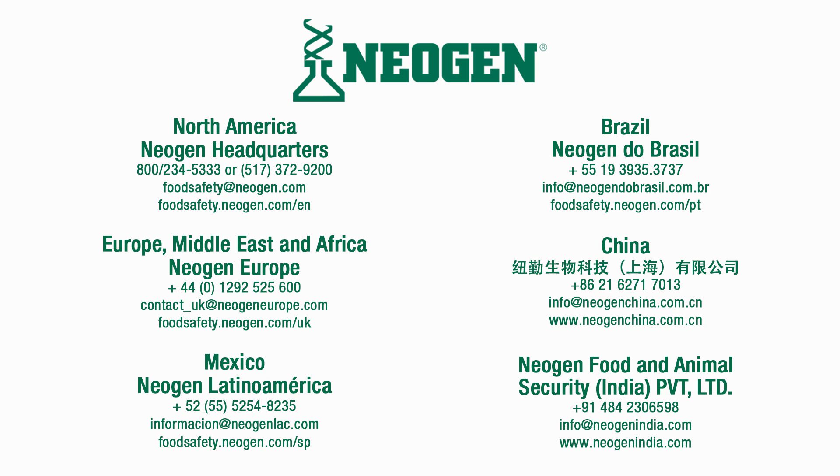If you have a question about your results or any of the procedures demonstrated in this video, please contact your Neogen representative.